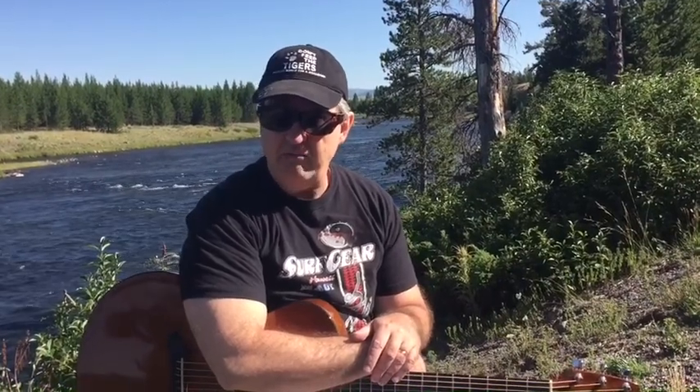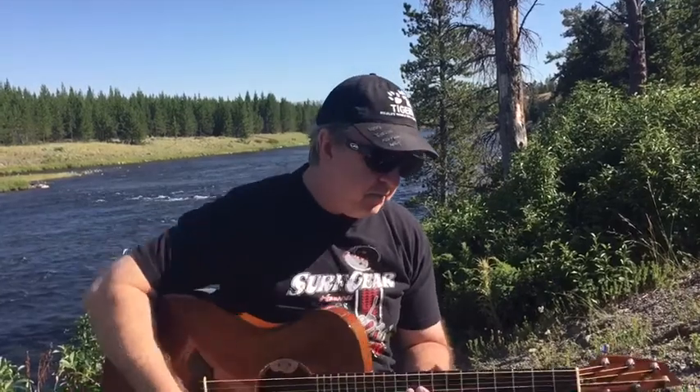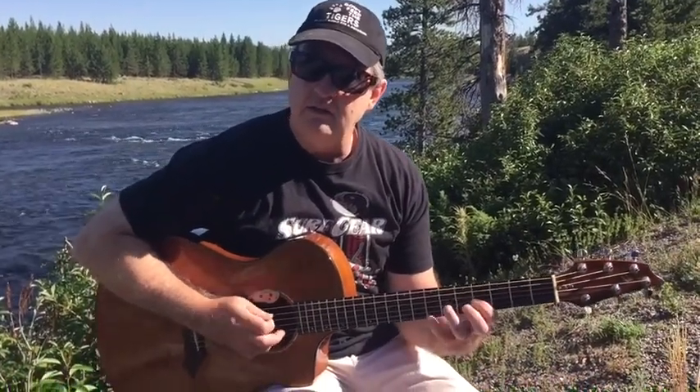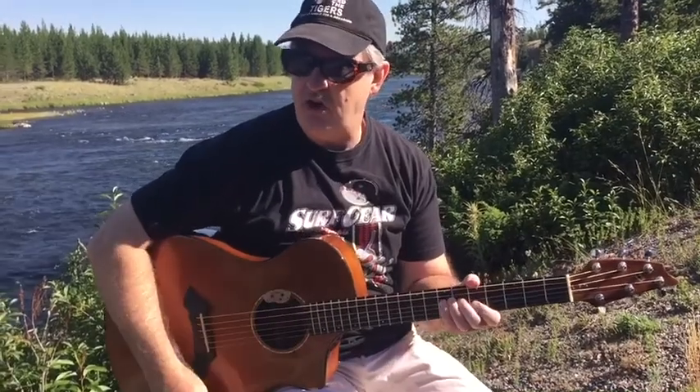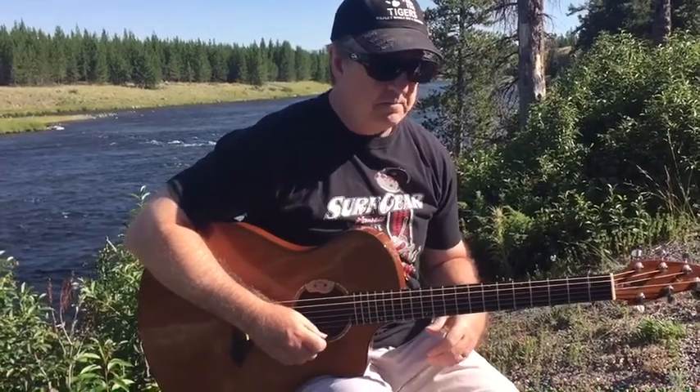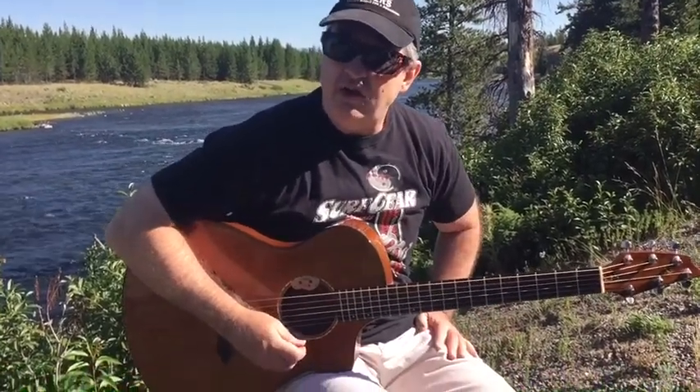I've been transcribing pieces for violin for guitar, and I transcribed Bach Partita Number Five. And I found this neat little arpeggio whenever I did that. So I just put this in a blues setting, but it's actually a Bach lick.